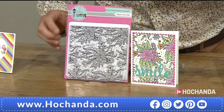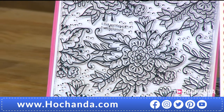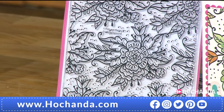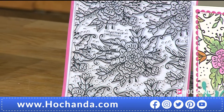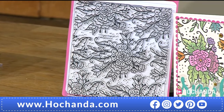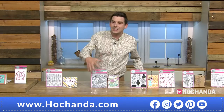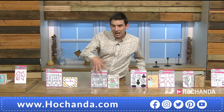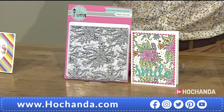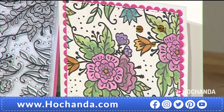You can stamp it straight on as a background, or only use part of the stamp. What I love about these stamps is that if you wanted to fussy cut them it's very easy — you could decoupage this, make it bigger into a frame, or take out the central image. Item number 000561, £14.99.